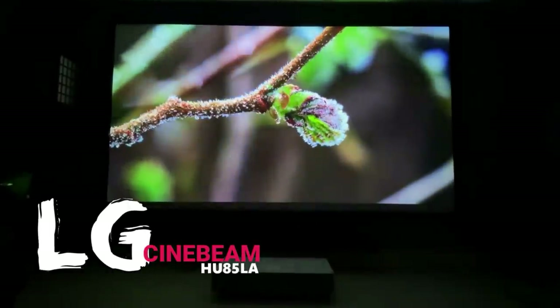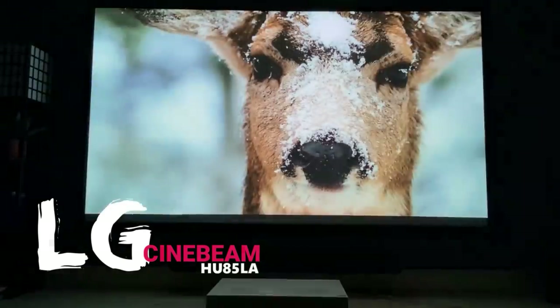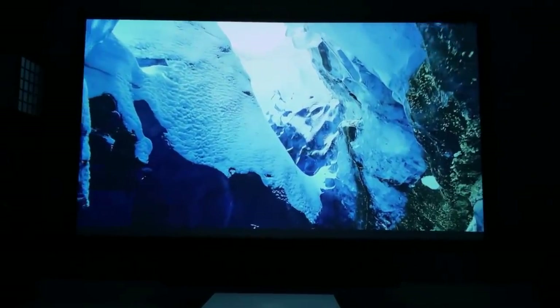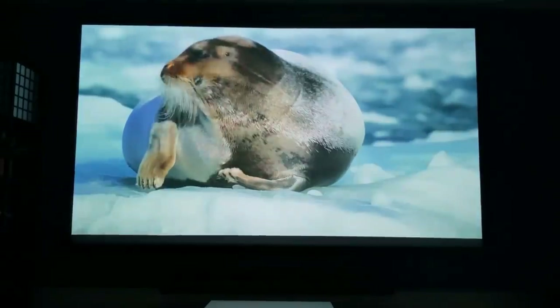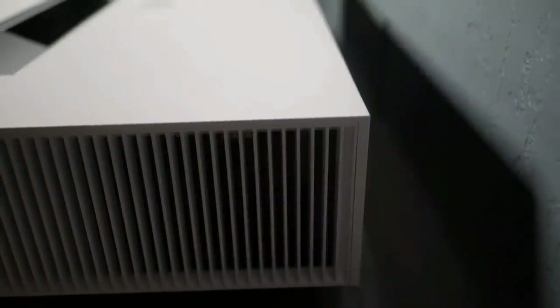The HU85LA has built-in technology to give viewers a true 4K experience on the big screen. You'll be seeing the same amount of pixels output on screen as a native 4K projector at a fraction of the price. This model will work in any room on any surface — you could turn any room into a home theater with the projector only inches away from the wall it's being projected on.